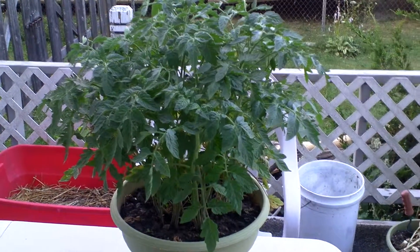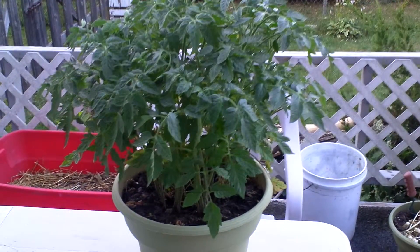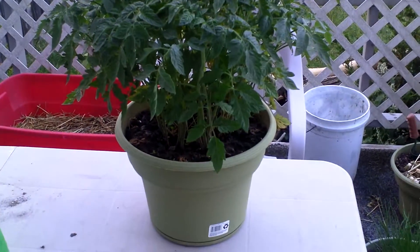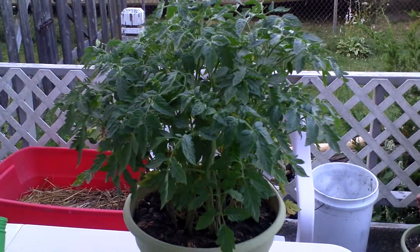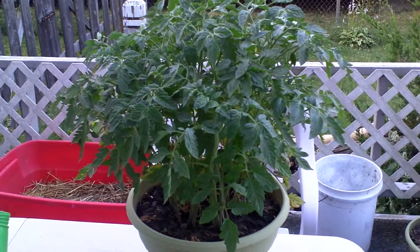Good morning, Dave the Family Farm here. As you can see, here's my 16-inch container that I put those tomato slices in, of course — if you were following along with how I set it out and such.